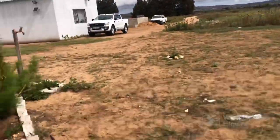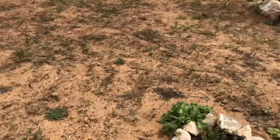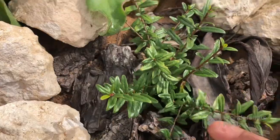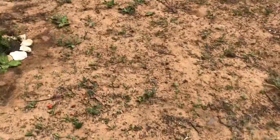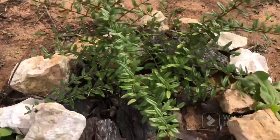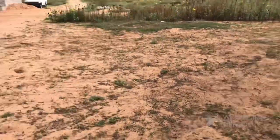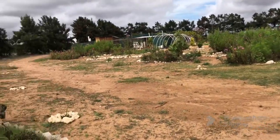This is a fig tree which has been eaten - it's looking ill. These are two little pomegranate plants that I started from seeds and planted here. This one is actually doing a little bit better than that one. It's just all about having patience on the farm.